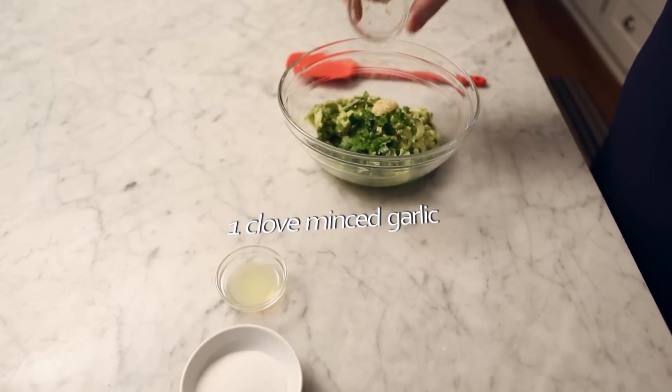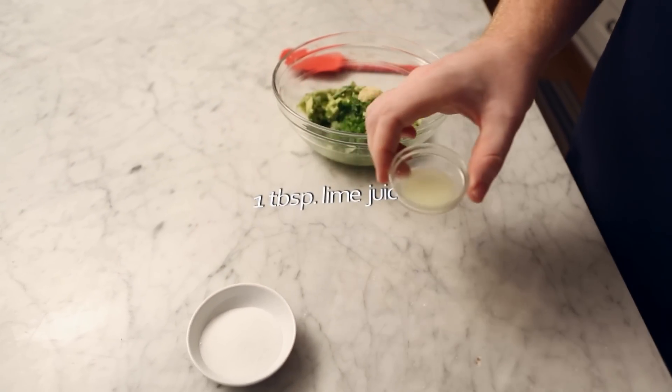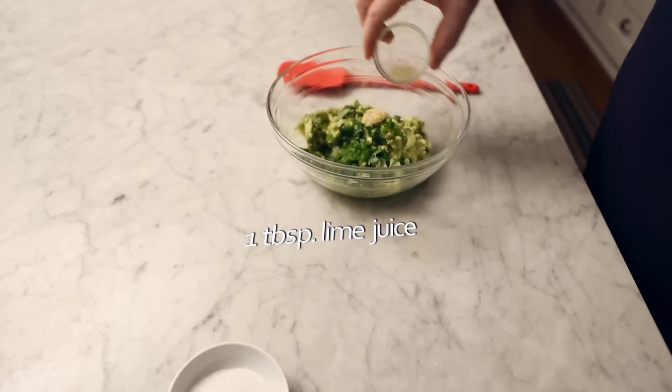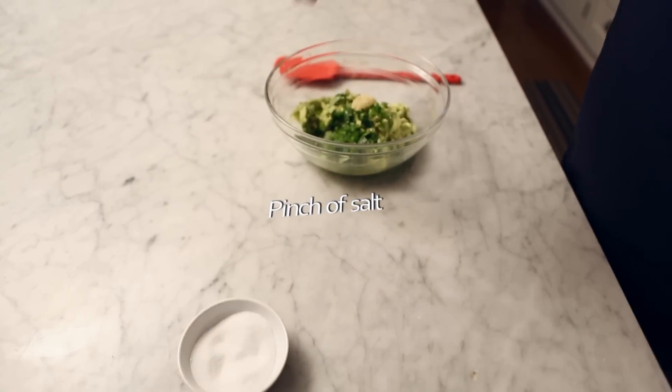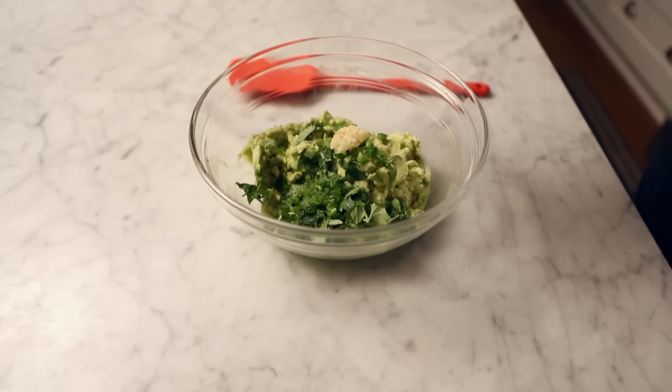One tablespoon of lime juice and a good pinch of salt. Stir it together and set aside.